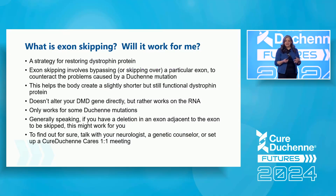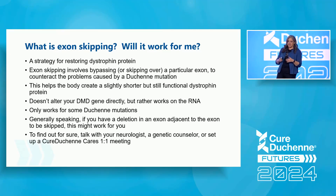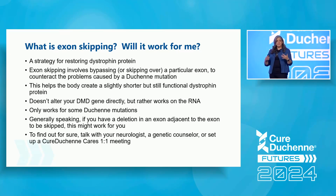So what is exon skipping? An exon is a building block component of the gene that ends up being a building block of the protein. Exon skipping is a strategy for restoring the dystrophin protein. You're skipping over one of those building blocks to counteract the problems created by a dystrophin mutation, and this helps the body make a slightly shorter dystrophin protein — missing pieces in the middle, but very often it's still a functional dystrophin protein.